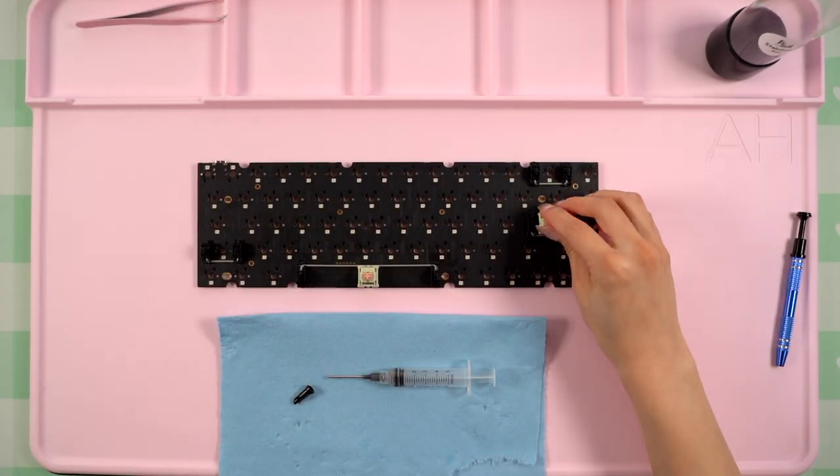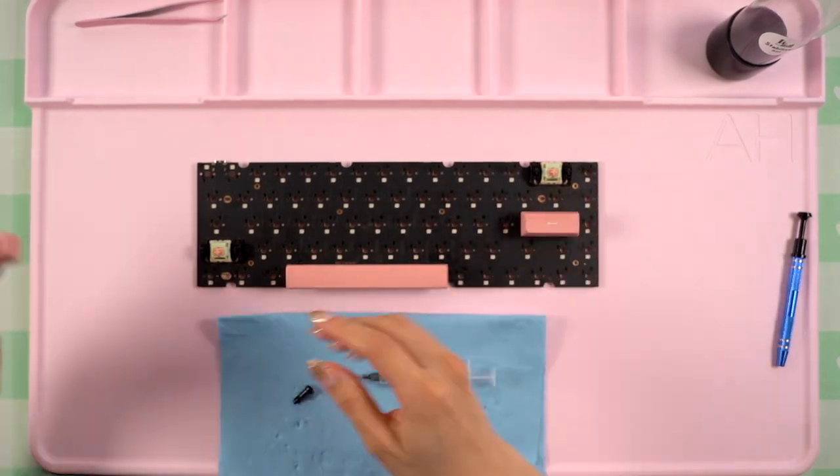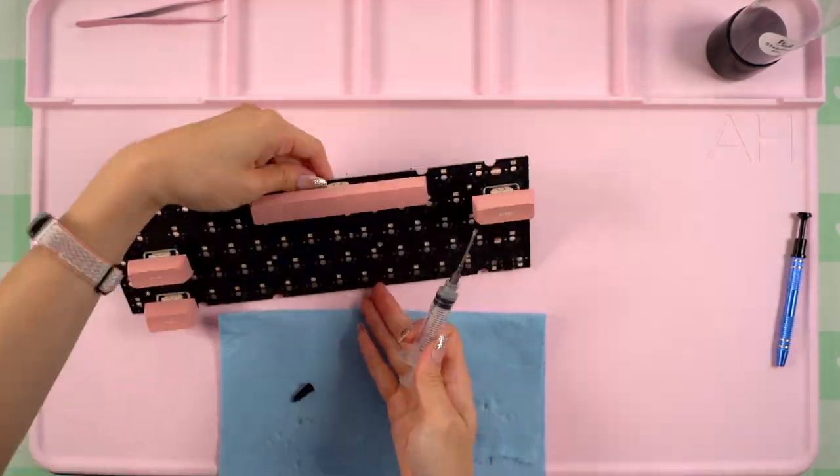I also grabbed some of the switches I'll be using and added them to the stabilizers so that I could try out a few keycaps on it to test out how they sound and feel. I did fine-tune a few, then removed the switches and keycaps once I was happy.